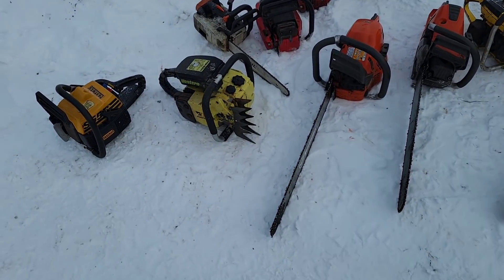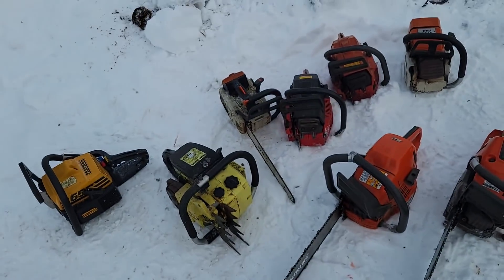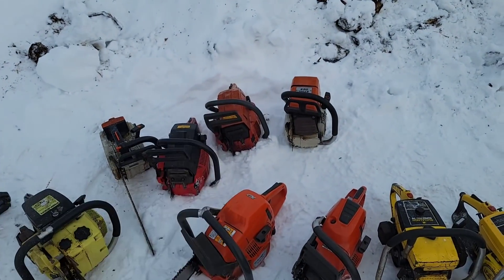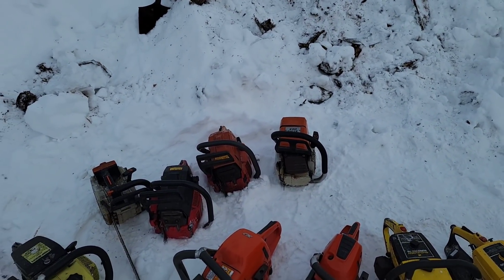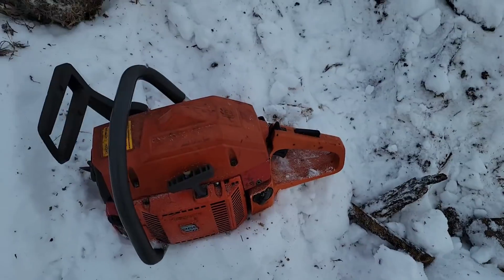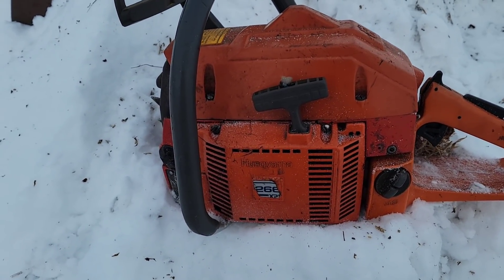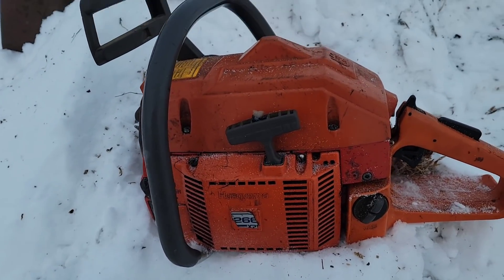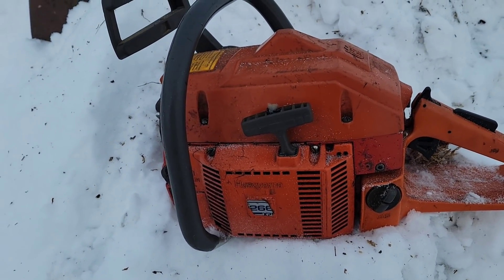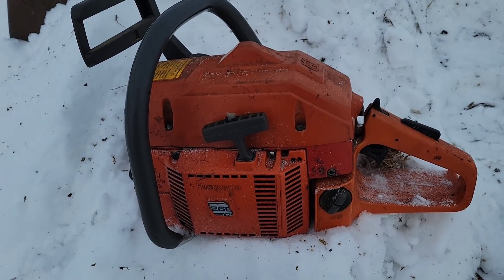The Partner P61 won't start because I can't pull it over fast enough. The 200T didn't start. Ported 630 Super started — that's one of my go-to saws. That mystery saw Buckin sent me started nice — that's a good running saw. Look at it — it's a beater, it's pieced together with mismatched screws and fasteners, but it runs great. This goes to show you, you can find saws like this around. The more cutting you do and the more you get involved in your local chainsaw community, the more you'll find saws.